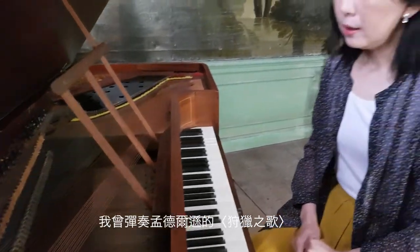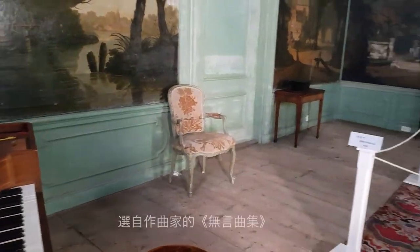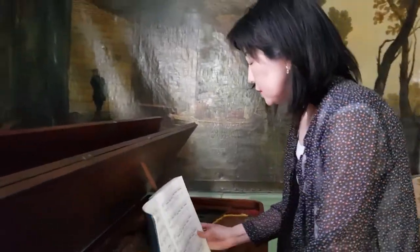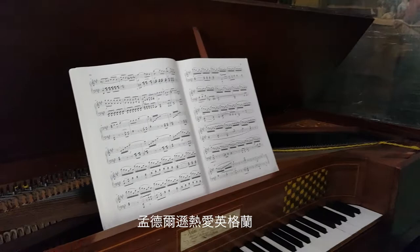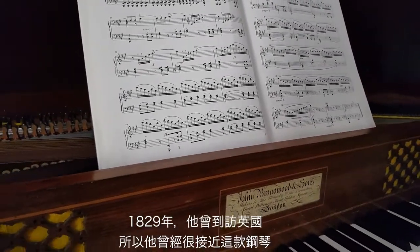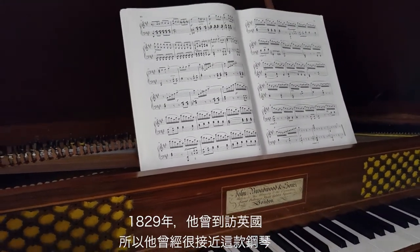I played the Hunting Song by Mendelssohn from a collection of Songs Without Words. This piece was composed in 1832. Mendelssohn loved England — he was in England in 1829, so he might have been very close to this piano at that time.